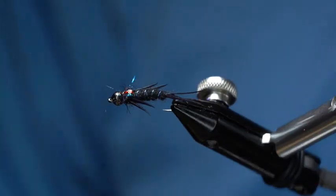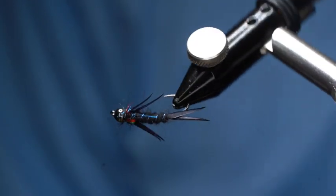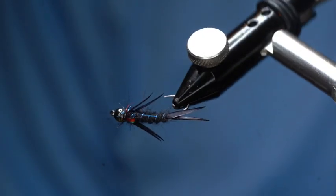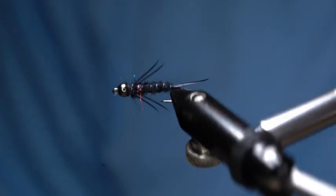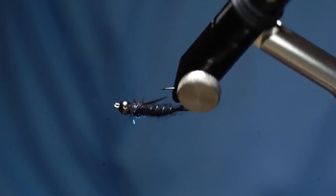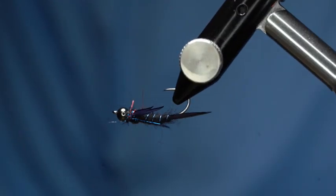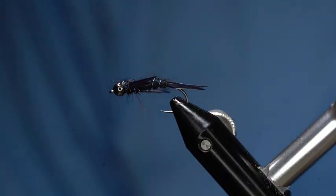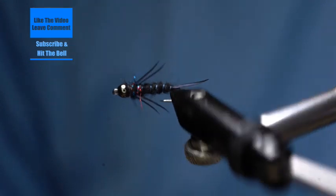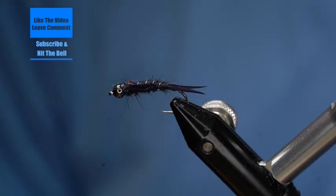And there you have the Dirty Black Stonefly Nymph on the new Moonlit Premium Tagata ML601. If you find any value in this video whatsoever, please do us a favor — make sure you hit the like button, leave us a comment, subscribe and hit the bell to receive future notifications. This helps us out a great deal as we work to put new content of value out into the community. Thank you for your support tonight. Have a wonderful evening.